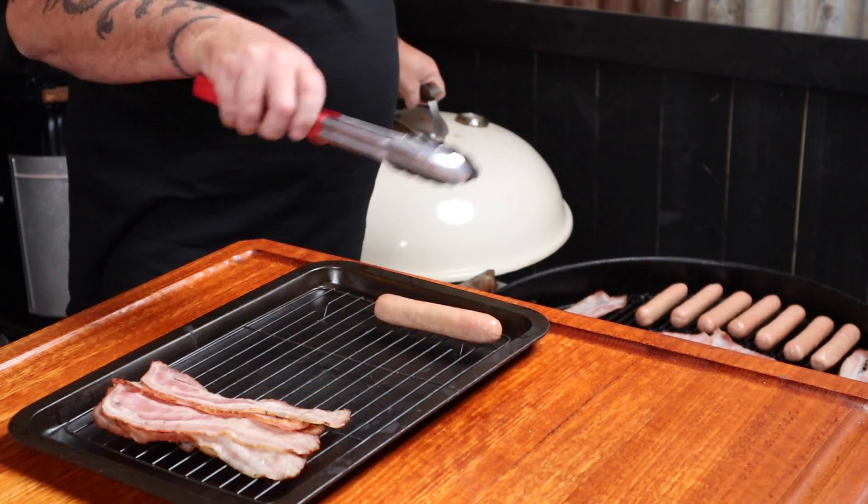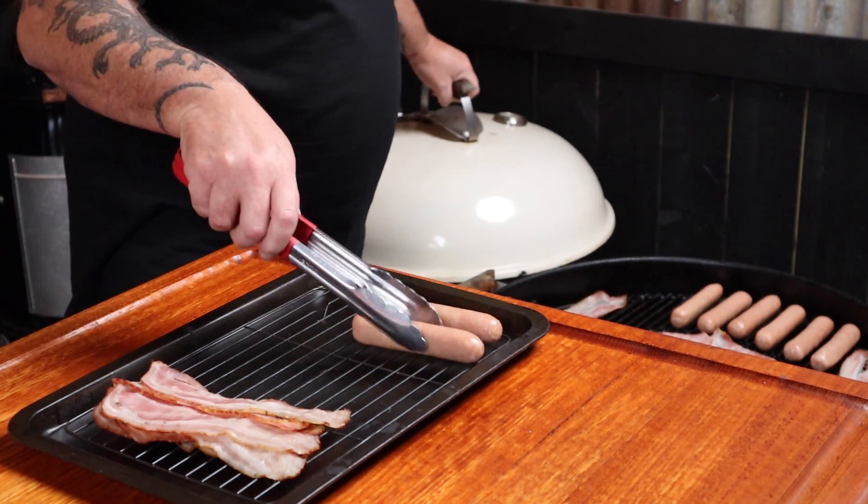You'll know when the sausages are ready by checking their internal temp with an instant-read thermometer. Being pork mince, they need to be reading 74 degrees Celsius. So these are ready to come off the heat, along with the rest of the bacon.